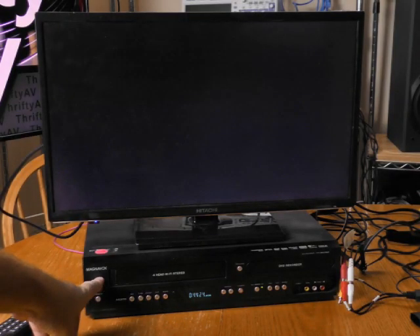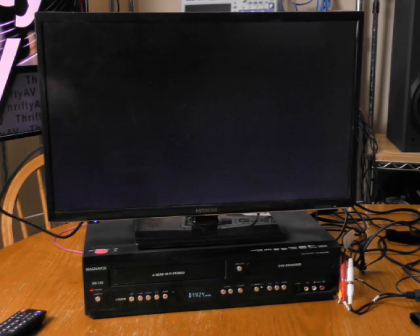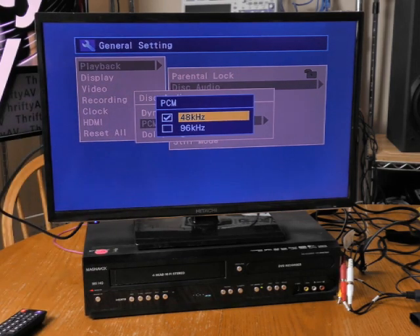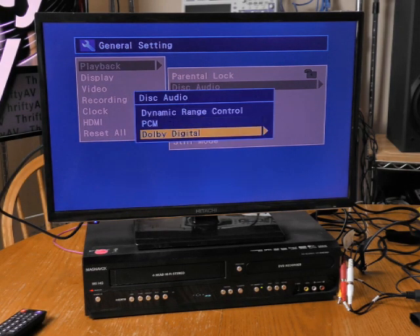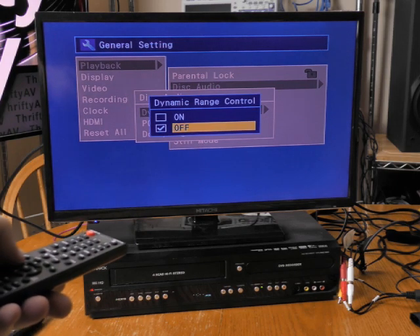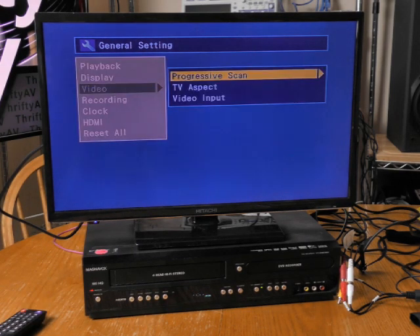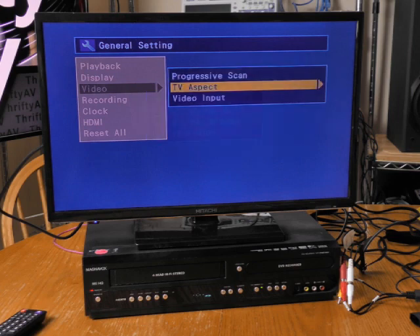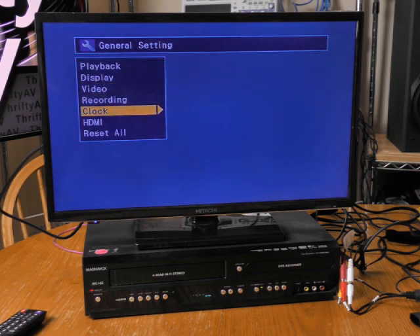For this demonstration I'm using my Magnavox VCR/DVD recorder. For disk audio I want PCM — pulse code modulation — at 48,000 Hz. On the Dolby Digital I also want to set that to PCM. I want to turn off dynamic range control because that will affect my audio test later on. On the video menu I want to turn progressive scan off so the capture device handles the scan conversion. I want TV aspect at 4x3 pan and scan.